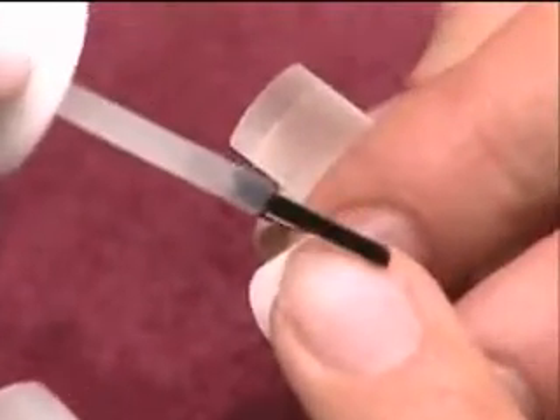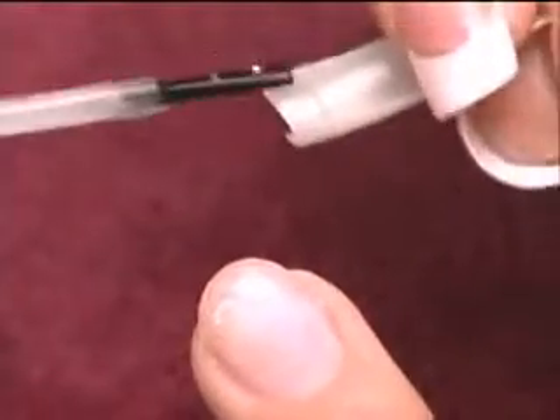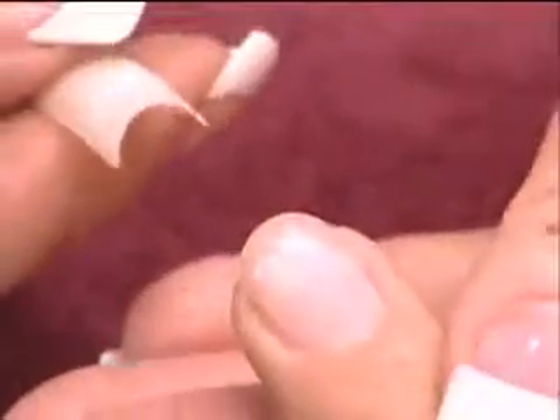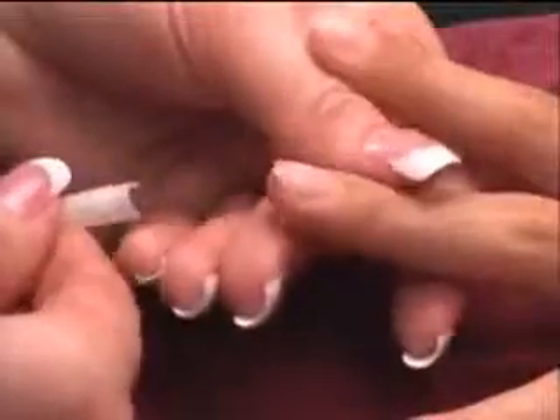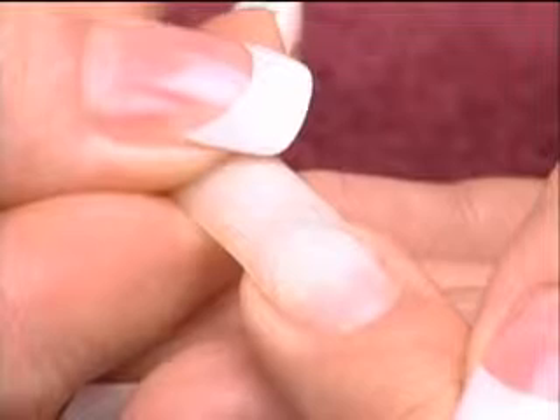Place a small line of polybond adhesive to the free edge of the natural nail, spreading from side to side. Place a small amount of adhesive on the inside of the contact area of the tip. This will assure an excellent bond. Holding the tip at a 45-degree angle, approach the natural nail until the stop point fits snugly against the natural nail.